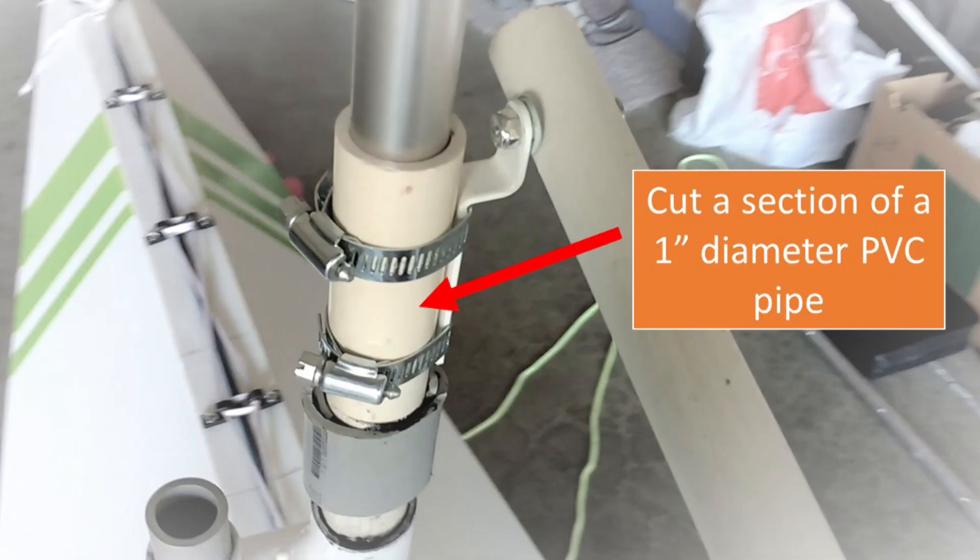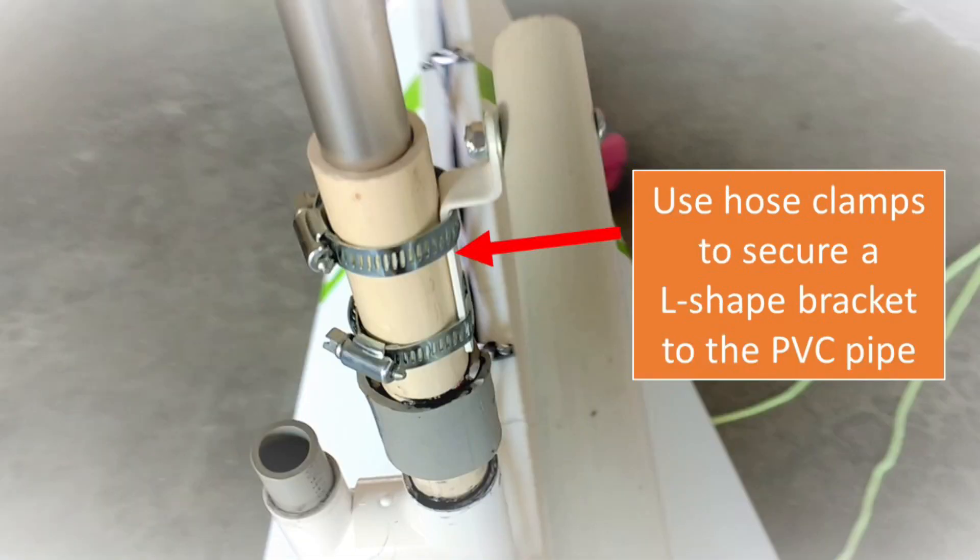I tried to recycle things in my junk box. I looked at what I have and created the gooseneck as shown.